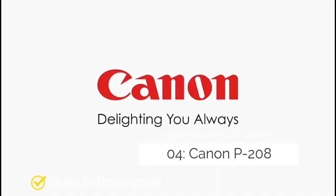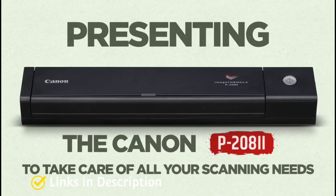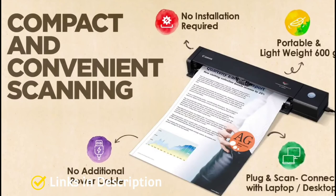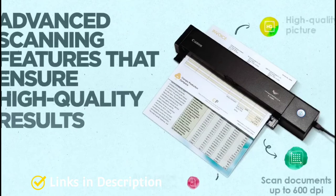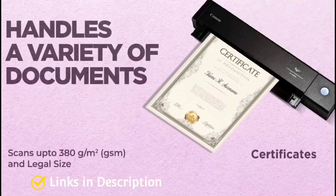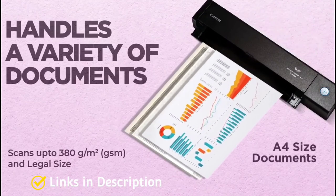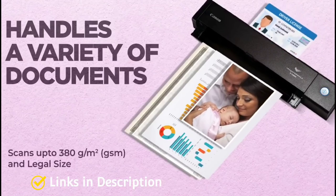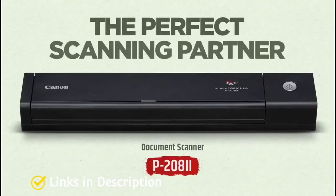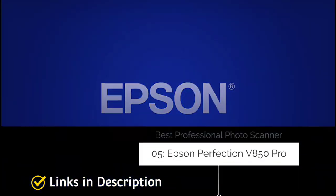Canon P-208 — the best portable photo scanner. One of the main issues with photo scanners is their size and weight; big and bulky, they are no good for scanning on the go. The Canon P-208 is designed with portability in mind, marketed towards business travelers who need to scan expense receipts, business cards, or other documents while visiting clients — and it's suitable for photos as well. Buy this compact scanner for its compact design, decent results, and affordable price.